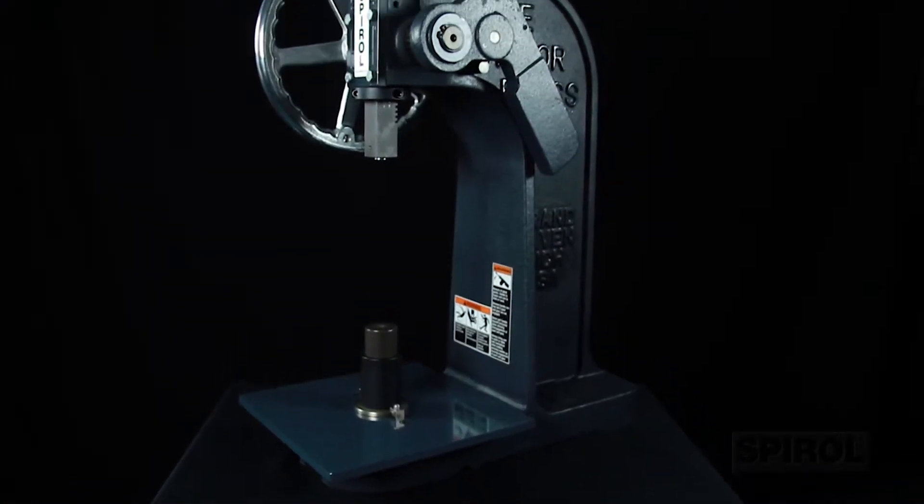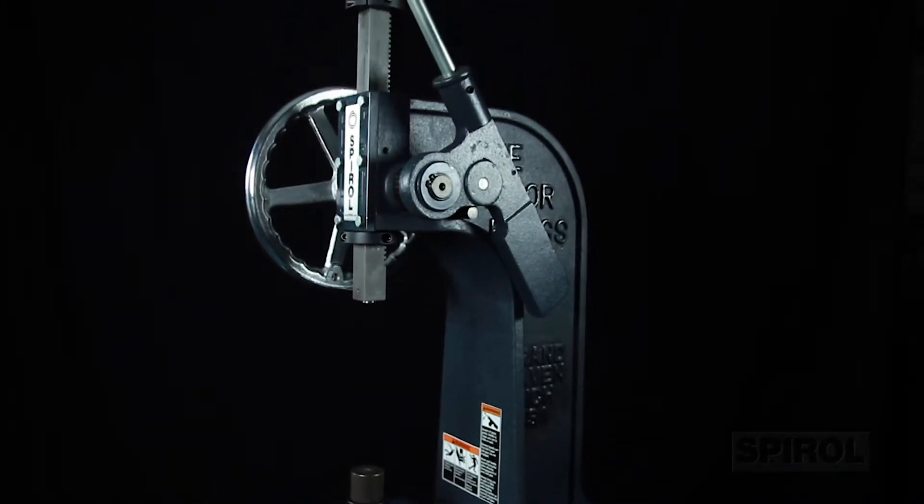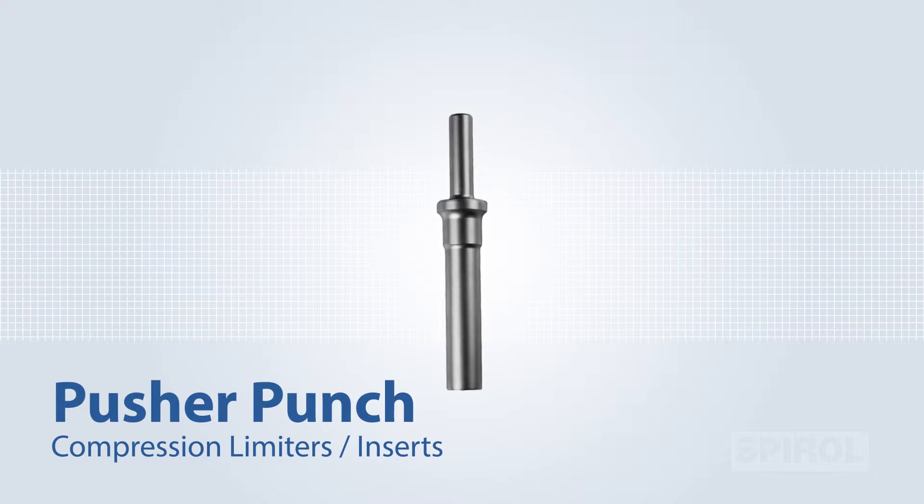This benchtop unit can easily be transported to any location. The PMX uses Spiral's standard installation tools: the CXA or CXD spring pin drivers, or the pusher punch for compression limiters and inserts.